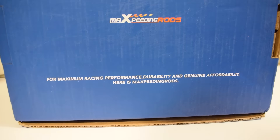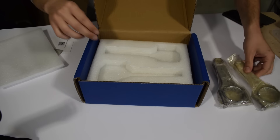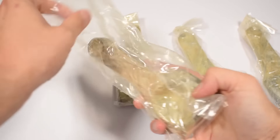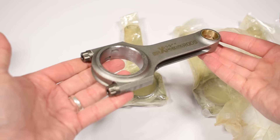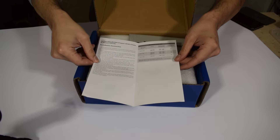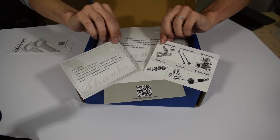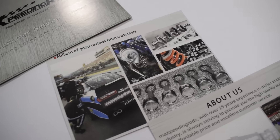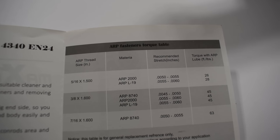Everything has been packaged pretty well. The box itself looks nice and there's a lot of padding to ensure the rods do not get damaged during shipping. The rods themselves have been wrapped twice and covered in oil so they don't rust. Inside the box we also have some papers, install instructions, torquing specs, and a bit of information about the MaXpeedingRods company. All in all this looks pretty good — it demonstrates these aren't your typical no-name brand rods with zero install instructions and zero customer support.